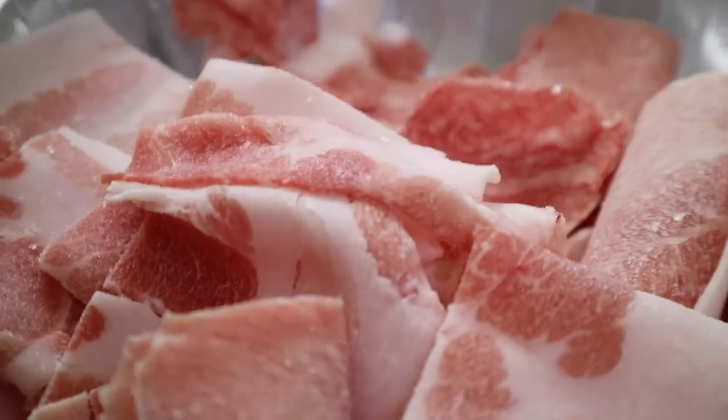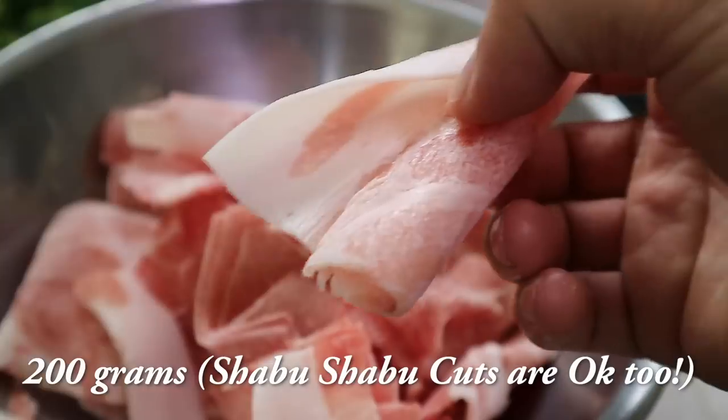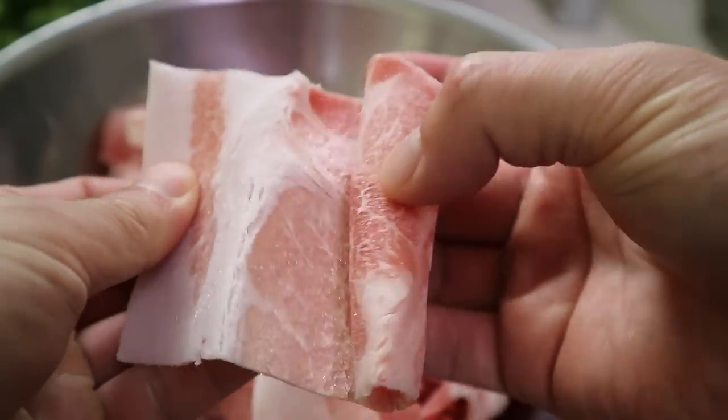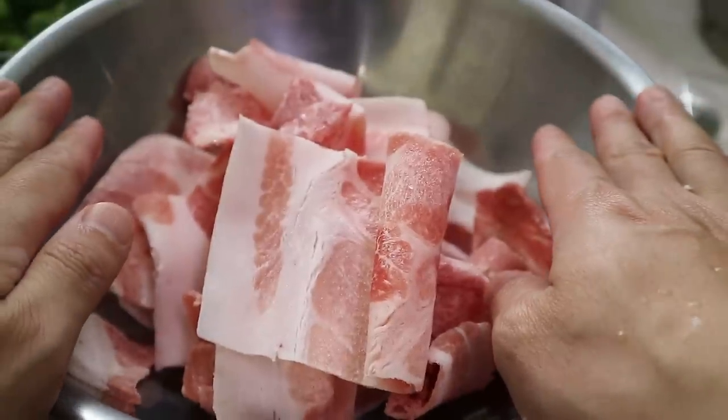And then speaking of the meat, I'm using thinly sliced pork belly. You can use thinly sliced beef like chadolbaegi. We want around 200 grams. We do want some fat mixed in — that way we can use the oil from it, and we're going to build a nice creamy, amazing sauce.